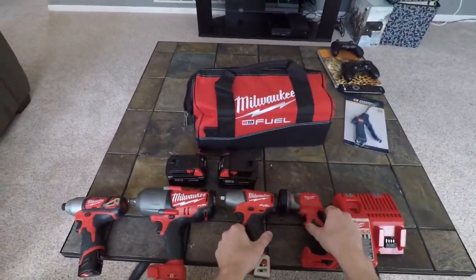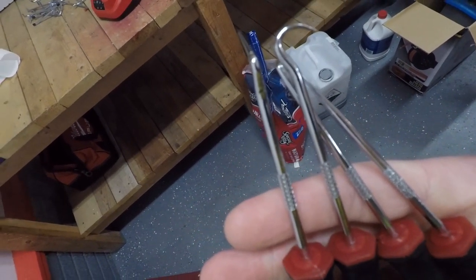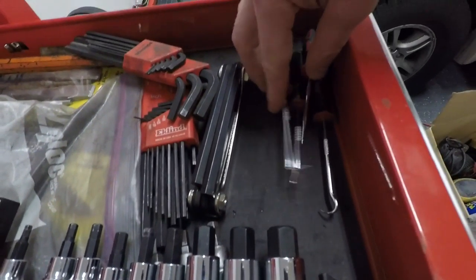A couple days later, got some more tools in the mail. First up are these little picks — I know they don't seem like much, but I always wanted them. I've always used a little flathead screwdriver as a substitute, so I spent the five dollars and these are going to pay for themselves in the long run. I'll throw them in this drawer.